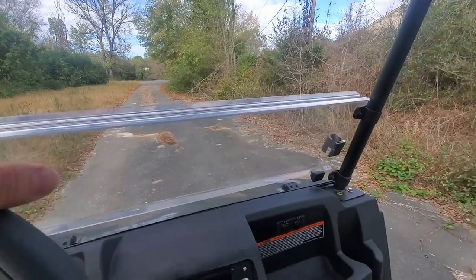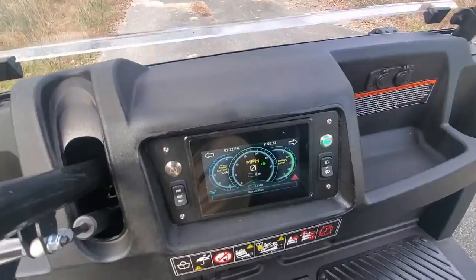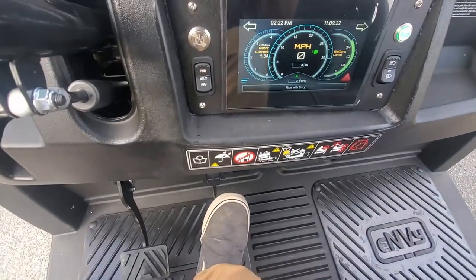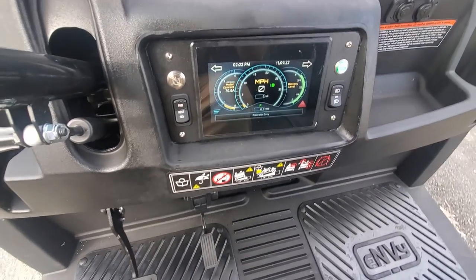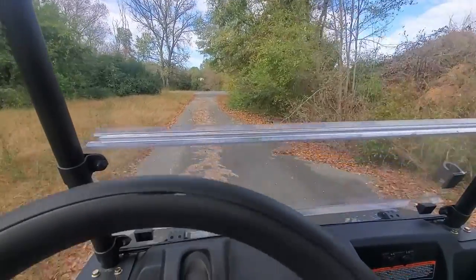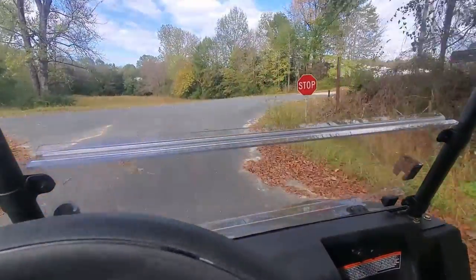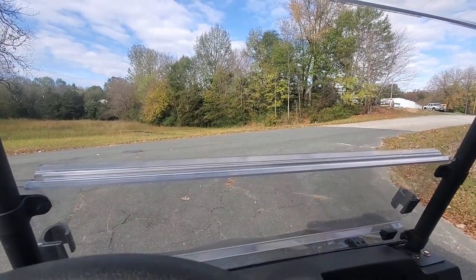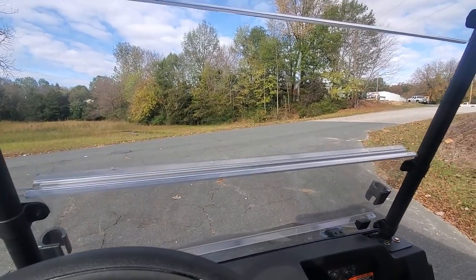Some of the cool driving features on this one: we have forward, neutral, and reverse, and we have the electronic parking brake. I have it in forward right now — I just let go of the brake and it's not going. But as soon as I press the accelerator, you'll hear a click, just like that. It'll automatically stop and the parking brake will come back on. Another cool feature is as soon as I let go of the accelerator, it will slow down and stop as well — just like that. It also does the same thing on a hill. If it detects that it's rolling backwards, it'll put on the brake as well.